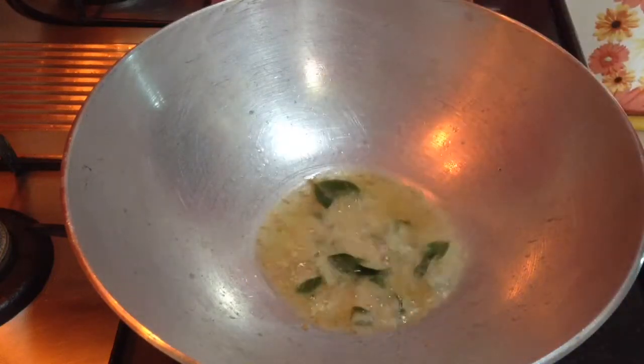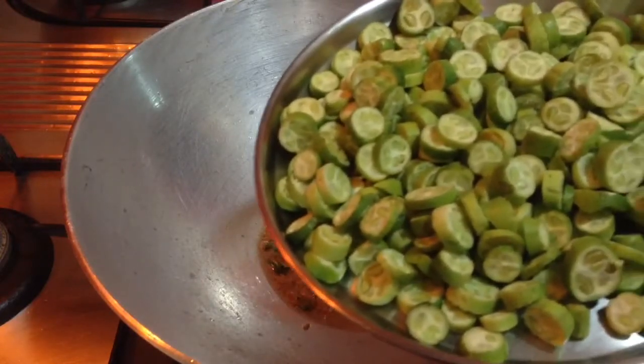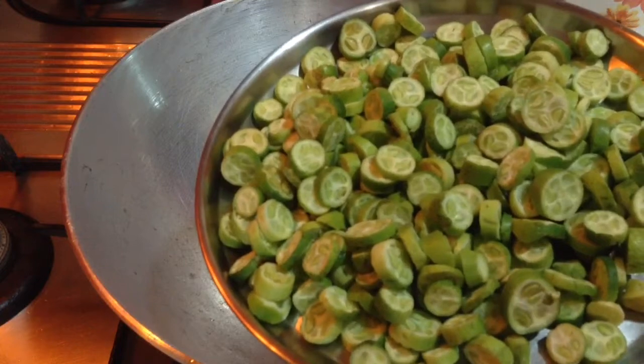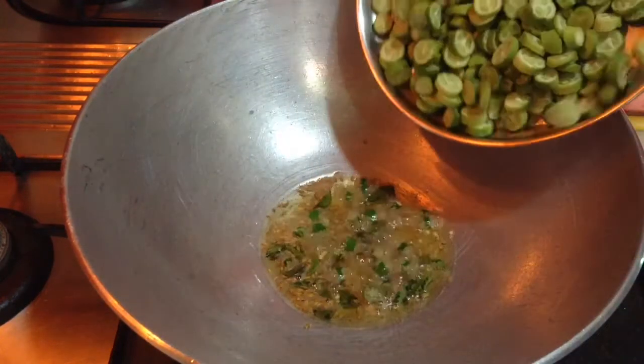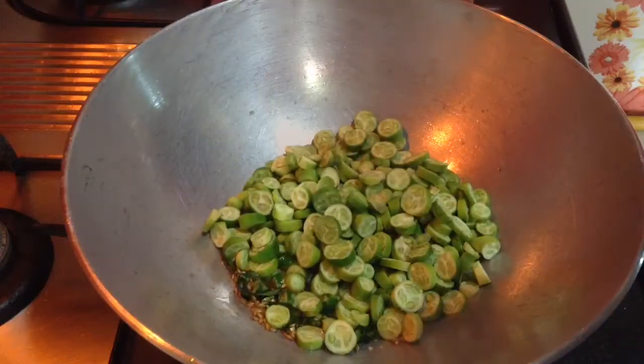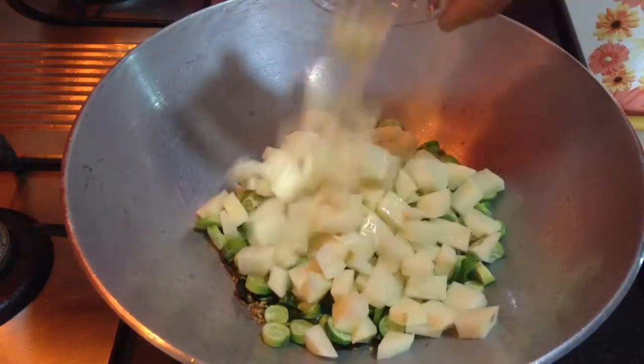When the cumin seeds splutter, add the chilli and curry leaves. Now herein I have chopped 250g ivigod — I have chopped it in a cylindrical manner, but you can also chop it elongated. Just add it to the oil, along with 2 medium-size potatoes, chopped.